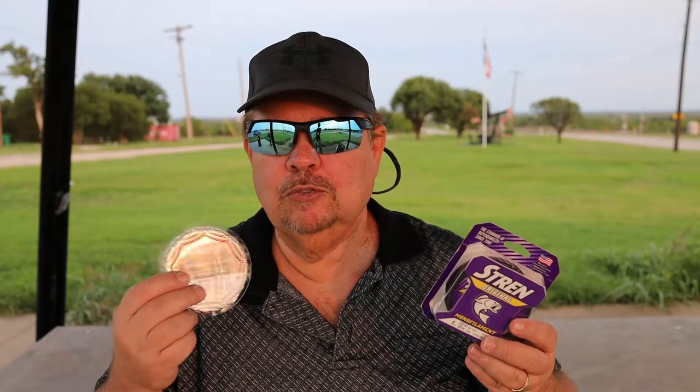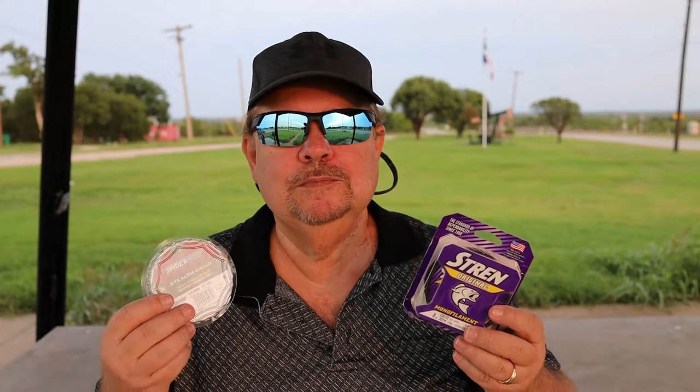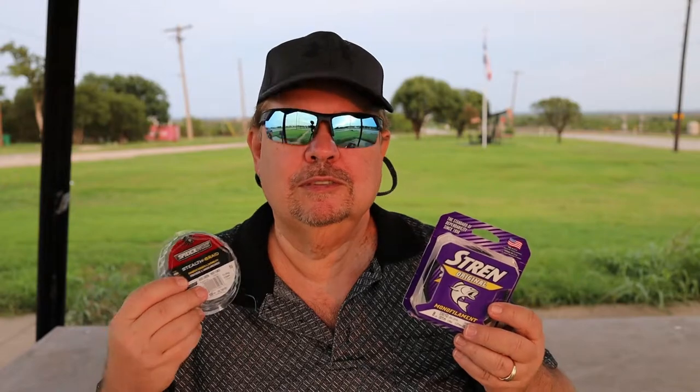Your braided line floats more, and it's better used for heavy cover and fishing around brush and stuff like that, because it handles the nicks and everything — like bringing it across a stick or anything — better than monofilament.